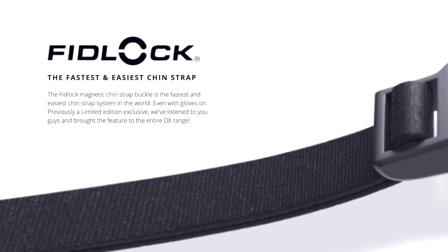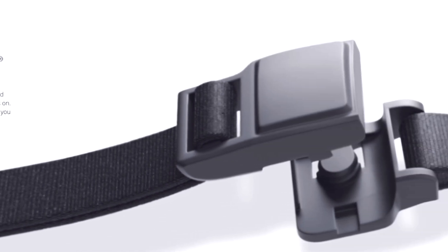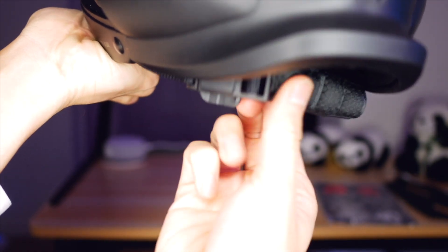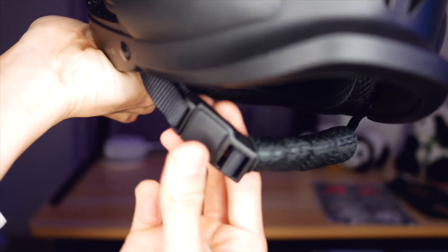What they did do really well was their chin strap device. They call it the Fidlock — it's a magnetic clasp that closes automatically but requires sliding the clasps apart to remove it. It's secure and incredibly convenient, quick to close and only comes apart when you want it to.